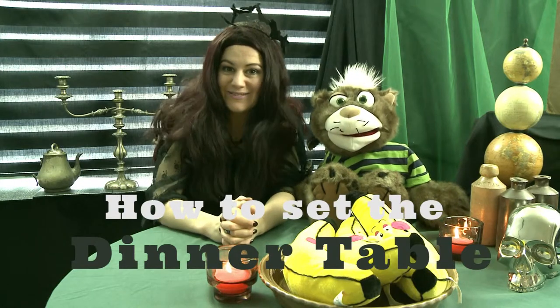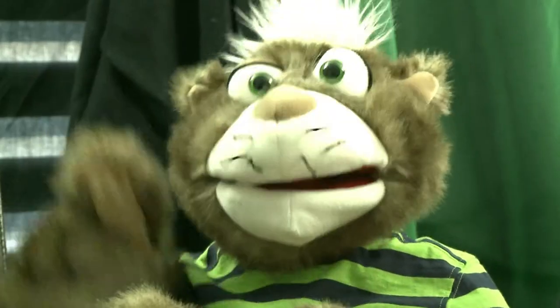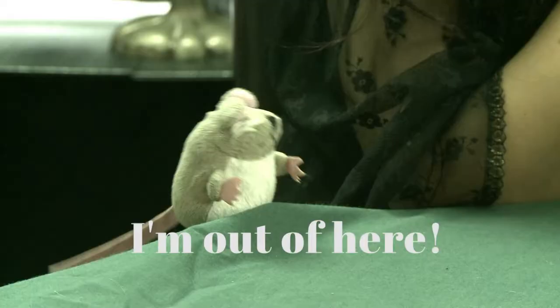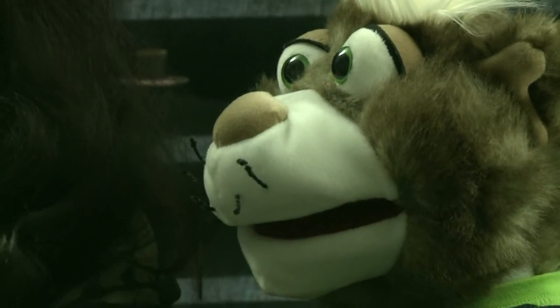Hello dumplings, welcome to how to set the dinner table, with me, Third Witch, and me, Dexter the cat. Now Dexter, did you know there's a certain way of setting the dinner table for a special occasion? No, I usually eat off the floor. Oh, that's disgusting! Oh, come to think of it, I'm a bit peckish. Why don't you have a banana as a snack, and I'll show you what to do, Dex.